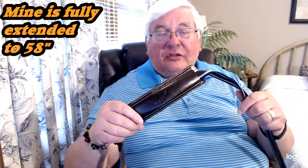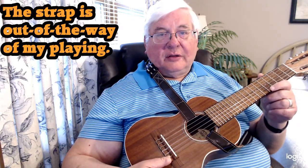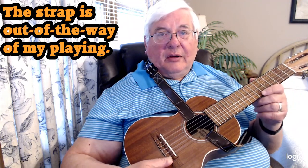So that's the strap — it hooks to your instrument at the sound hole. Hook the bottom, hook the top. For me, I like to come around this side of my neck with this particular strap because I strum my instrument just above the sound hole, and the strap is then completely out of my way — not bothering my playing at all.